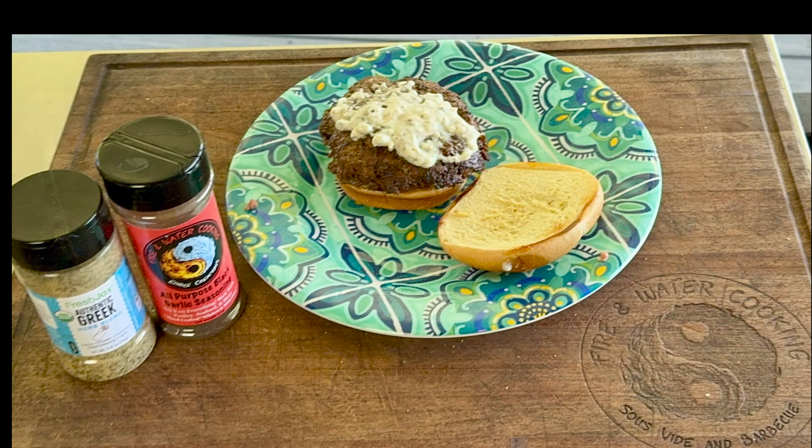Try it out. Thanks for watching. Follow us on Facebook, watch us on Instagram. Check out the Fire and Water Cooking Edible Creations down below. I'll see you on the next one — I'm going to finish off this lamb burger.